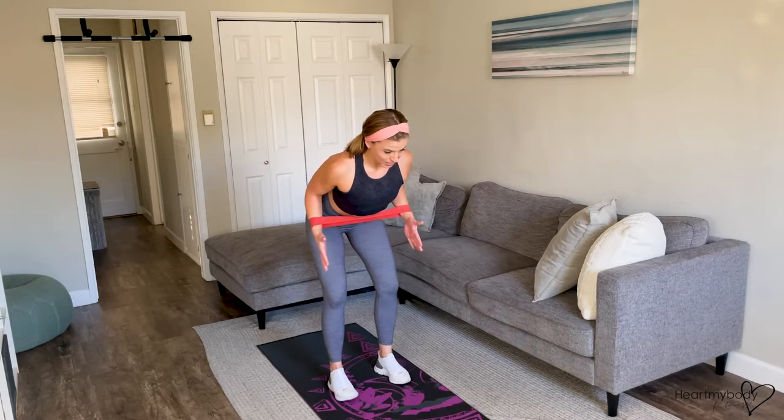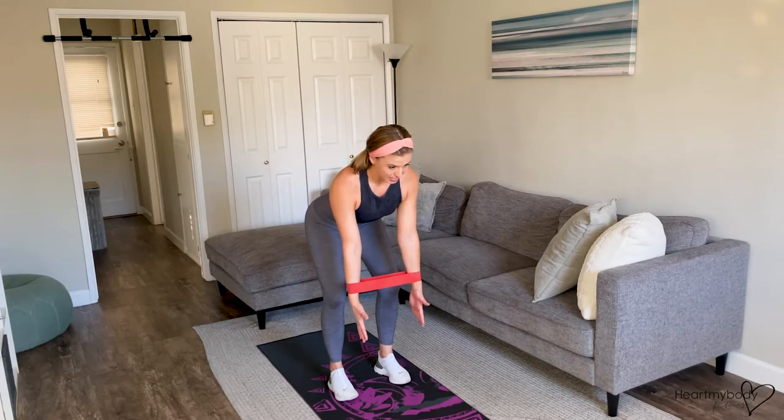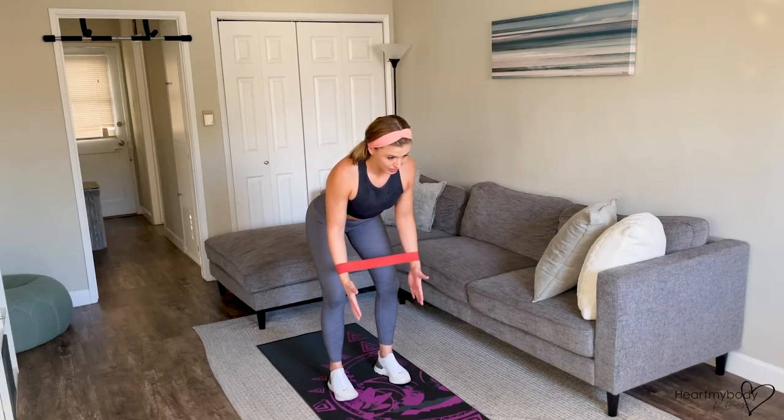We'll bend our elbows right past our waistline and row the band up, and then lower down. Exhale as you row. Inhale as you lower down.